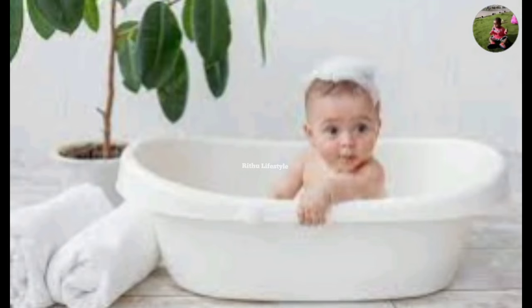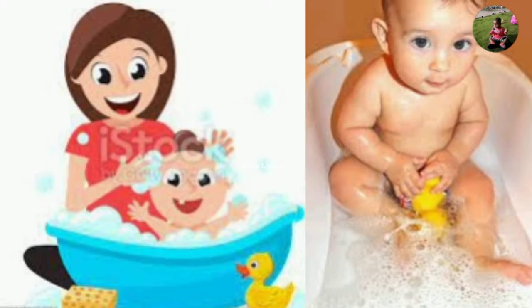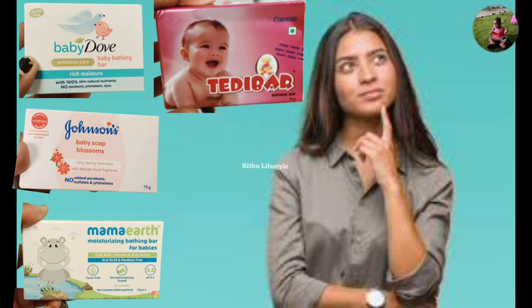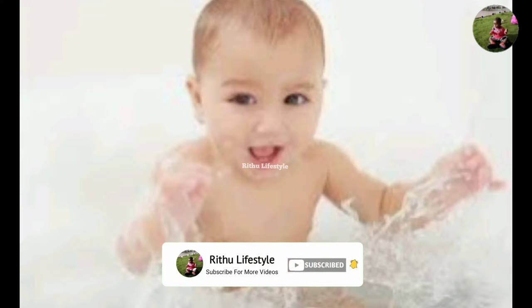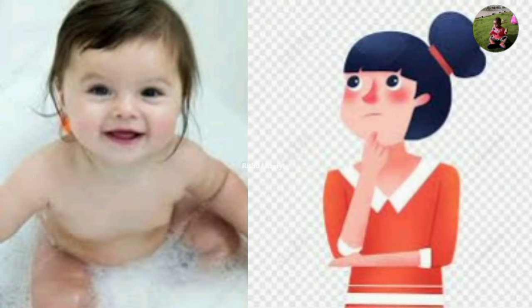Hi friends, welcome to Rithu Lifestyle. Let's talk about my baby soap. If you want to watch this video, subscribe to my channel and click the bell button.